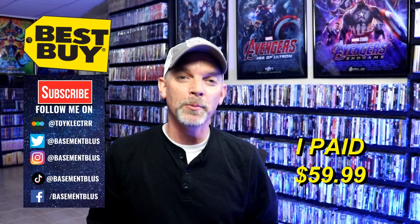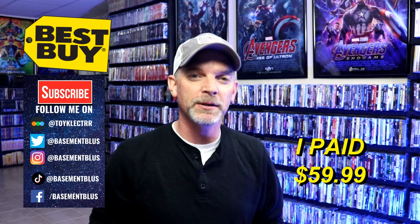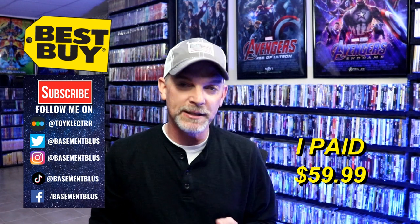Hey, Tony here. For today's video, I'm going to unwrap the Friday the 13th 8-Movie Collection steelbook. This is one from Best Buy that I picked up today. I wasn't expecting to see it in the store. I did get a notification from Amazon that my order was going to be delayed, so I was very happy to see that this right here was in the store, so I picked one up.